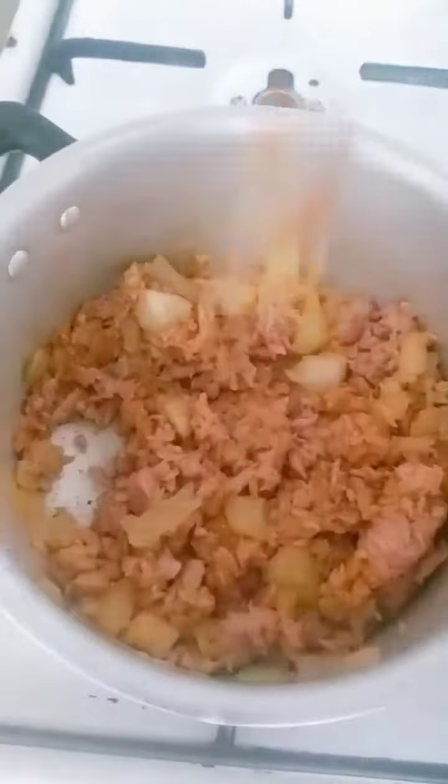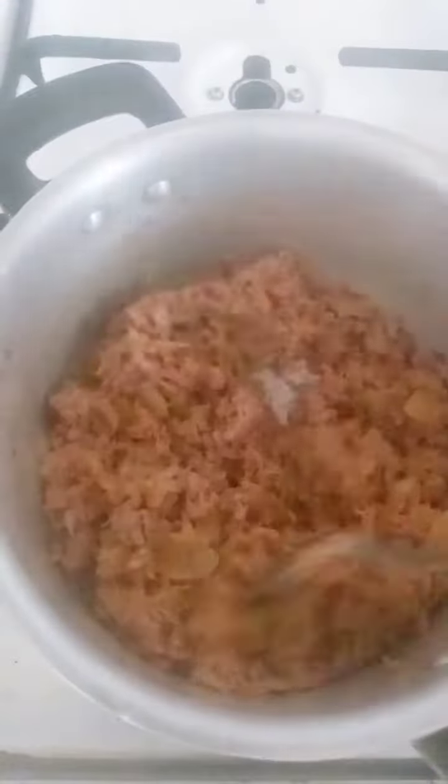Here is the dough ready. I added 500 grams of flour, salt, one spoon of sugar, baking powder, margarine, one egg, and water. I'll just mix, mix, mix.